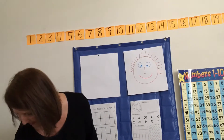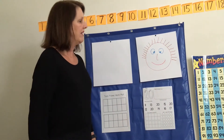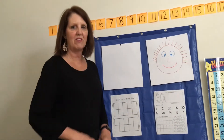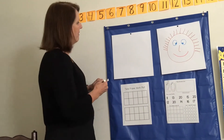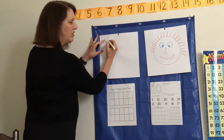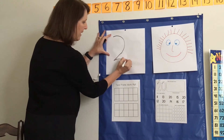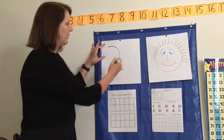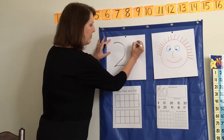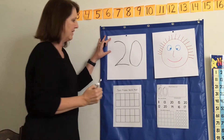Okay, let's practice writing the number 20. Now 20 has two numbers — it starts with a 2 and it ends with a 0. So this is how you make a 2. Do you remember? It's like a big curve, little line. There's our 2. And next to the 2 is a zero — always starting at the top, go all the way down and around. There's our 20.